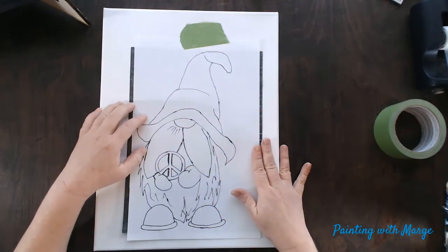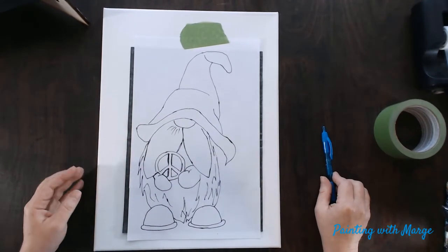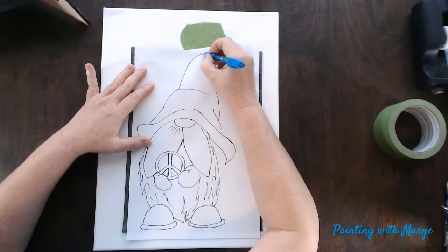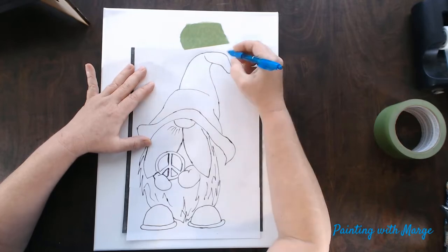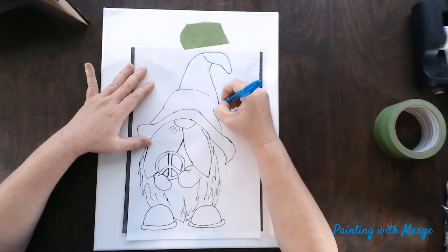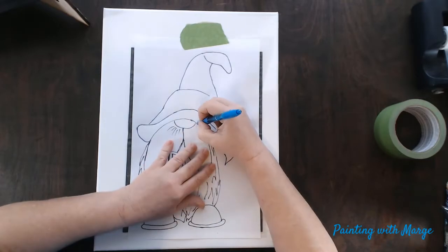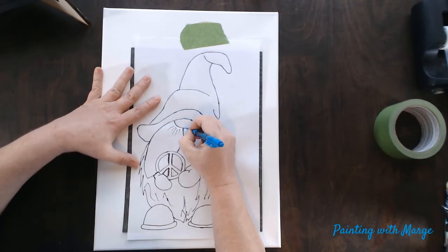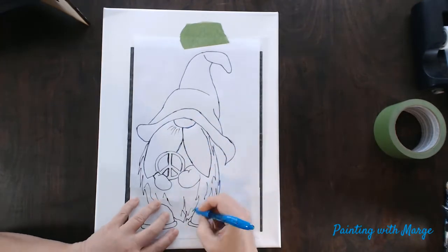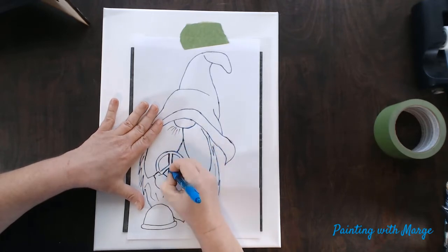I will then take a pen — in this case I am using a blue pen so I know where I have traced and where I have not, which just makes it easier. It can be red or any other color. I am going to speed up the process here and go over all the parts of my image. Make sure that your tape stays put and your image is not being moved as you are tracing.